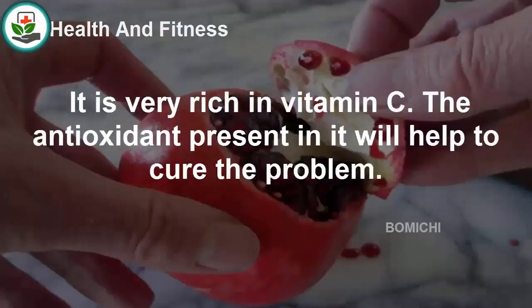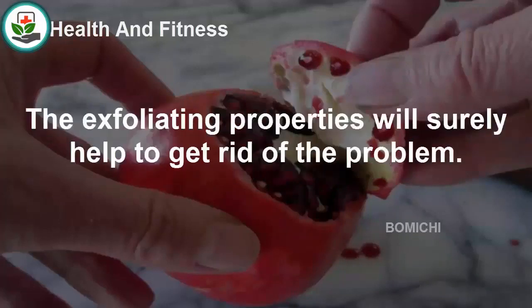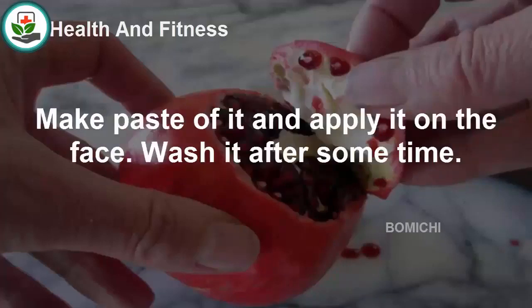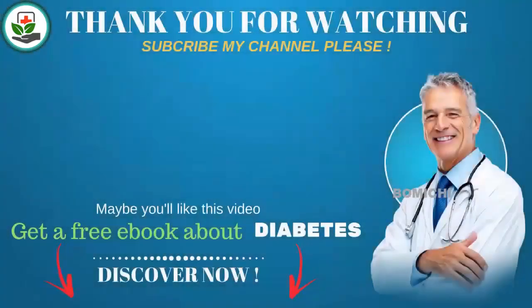Pomegranate peel has wonderful properties to treat milia and other skin issues. It is very rich in vitamin C, and its antioxidant and exfoliating properties help cure the problem. Take some pomegranate peel, roast it properly, crush it, and add rose water to make a paste. Apply this paste on the face and wash it off after some time.